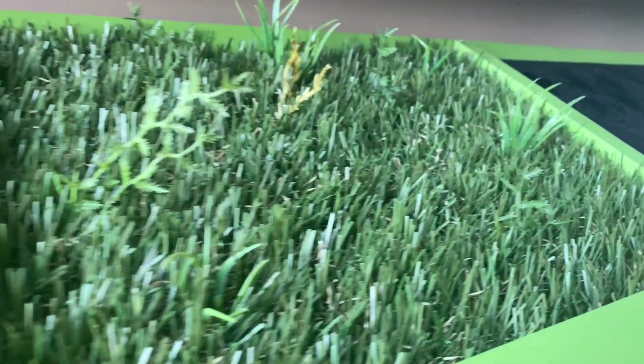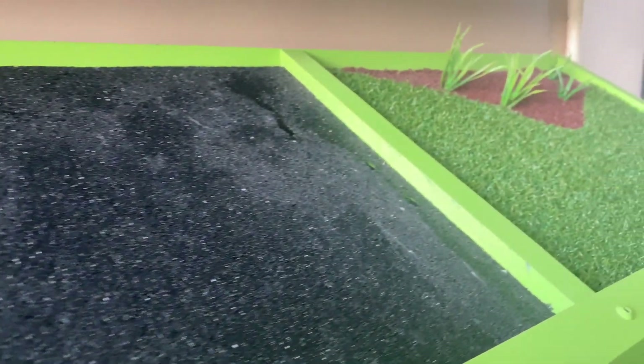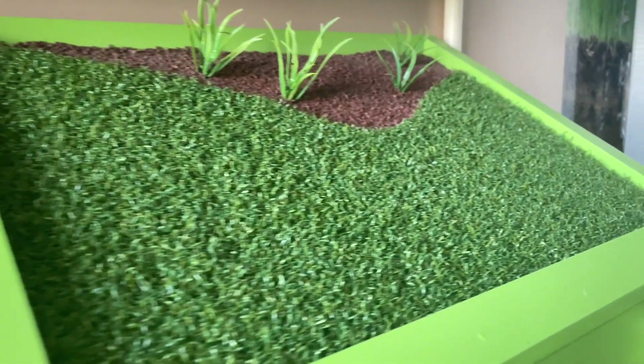A native prairie — notice those extensive native shrubs that are drought resistant and good for the soil. We've also got concrete, which should not absorb a whole lot of water, and then finally a mowed field.